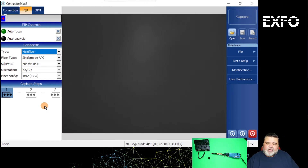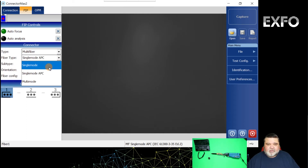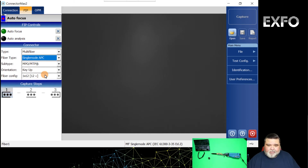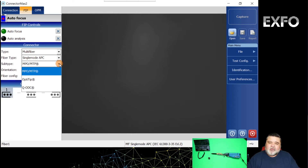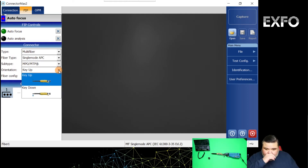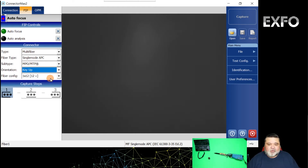With multi fiber selected, you'll have some additional options. You'll have single mode APC, standard single mode, or multi mode. In this situation I'm going to select single mode APC. Then we have a subtype for the type of multi-fiber: MPO/MTP, which is what we're doing today, Opti-Tip or multi-fiber hardened connector, or an ODC connector. I'll stick with MPO. Then we have orientation — as we talked about with the probe tip, you have key up and key down. Mine is set for key up, so I want to make sure key up is selected here as well.